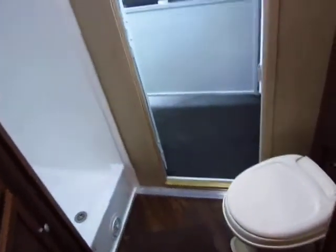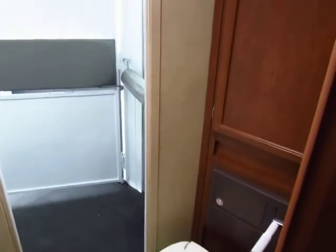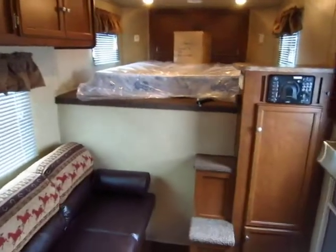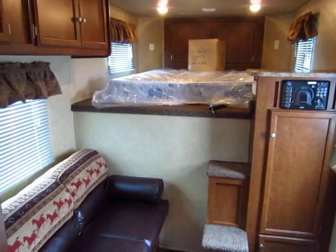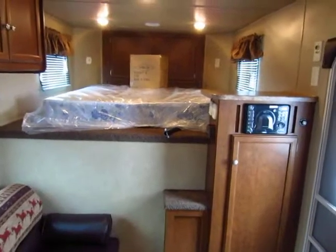There's a corner shower — this is a dry bath, meaning the shower and the stool are separate. Give us a call if you're looking for a quality, reliable, and affordable living quarter trailer. That's what you're looking at right here — Bison. 800-256-5196. Thank you!